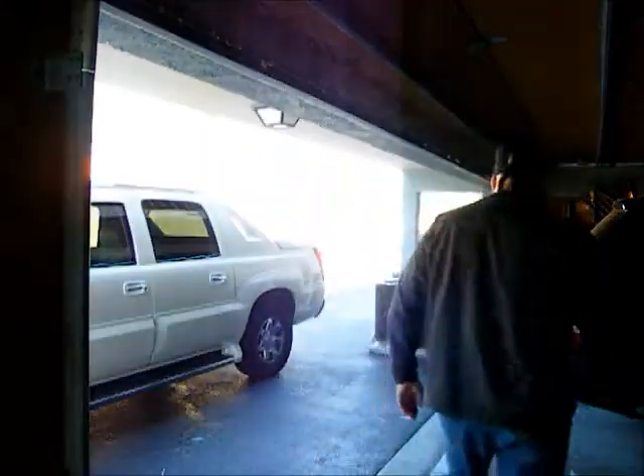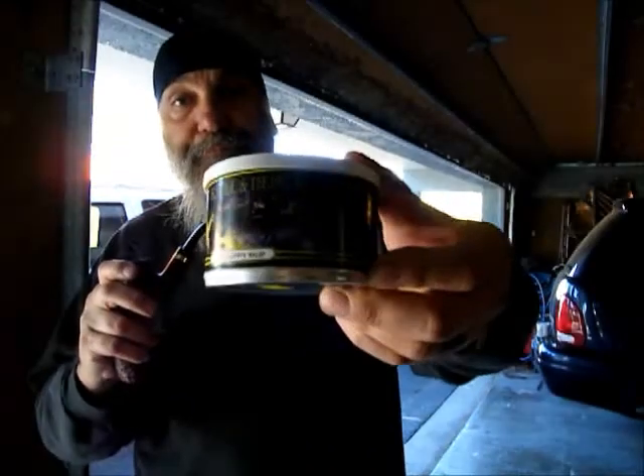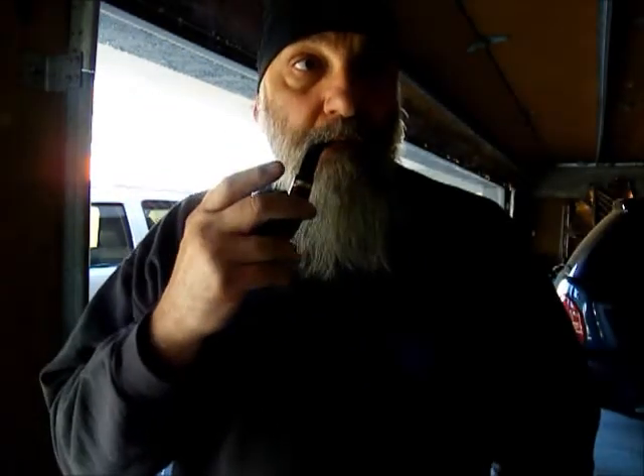I'm smoking my LHS with some Cornell and Diel's Mississippi Mud. This is actually the third bowl of Mississippi Mud that I've smoked. Here it is — Mississippi Mud. What I like about Cornell and Diel's is they've got real neat designs for their different tobaccos on their tins. This claims to be some Perique, Latakia, and some unsweetened black Cavendish. I don't know if it would be considered like an in-between English and aromatic — it's not really aromatic and it's not super English either.